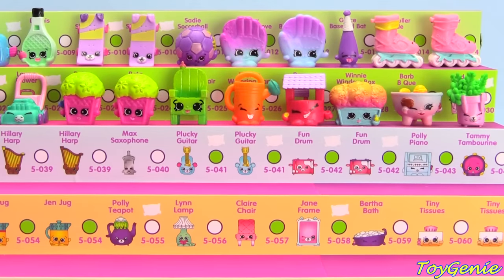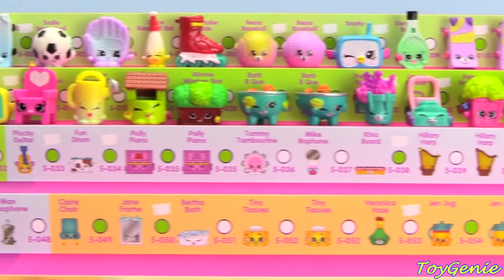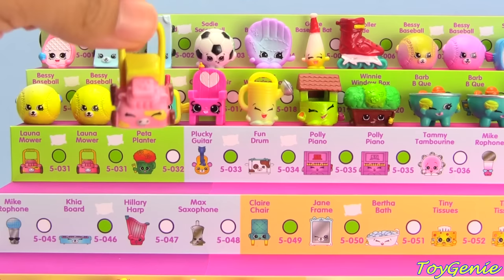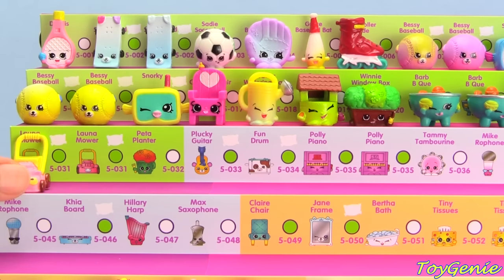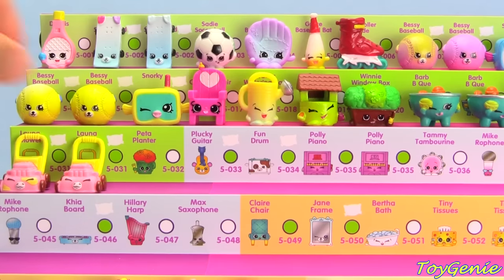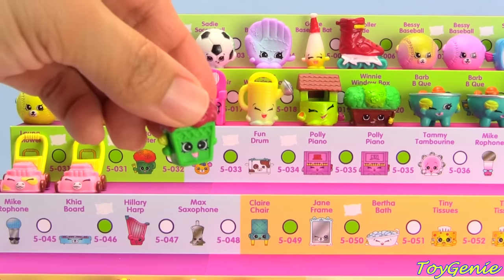Now we're gonna move all the way back to this side — pink Lana Mower with the grass stains, pink Lana Mower with no grass stains, and green Peeta Planter.